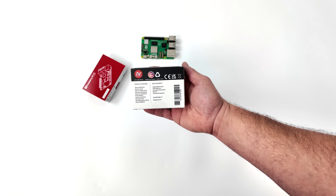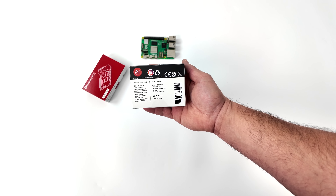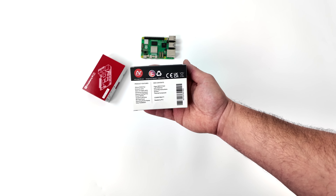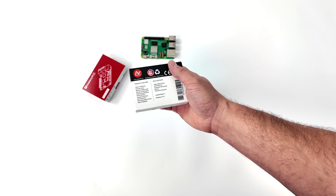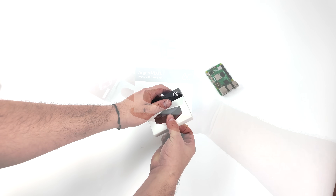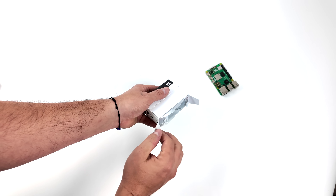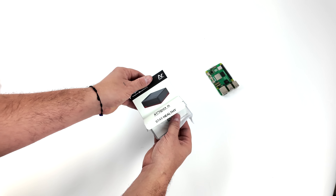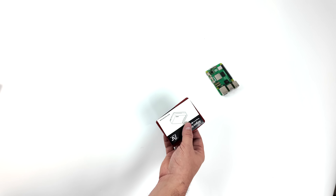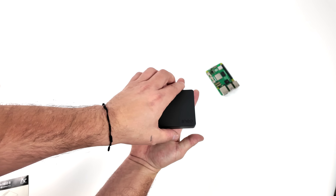If you're into the Raspberry Pi scene at all you're probably familiar with this company. This is from Argon 40 and they did release some really awesome cases for the Pi 4. This is their first to market for the 5 and on paper this looks like a really nice case. It does incorporate active and passive cooling, it's got a dedicated power button, and all of the external IO and internal IO for the Pi 5 is accessible while inside the case. It also has a micro SD card cover so you can cover that right up, and overall this should add a little bit of protection for your Raspberry Pi 5 plus some really awesome cooling capabilities.